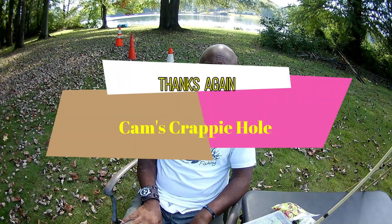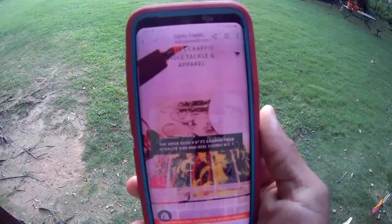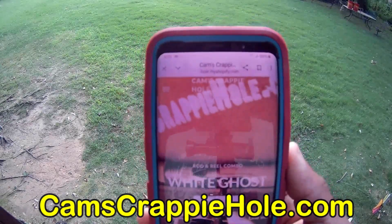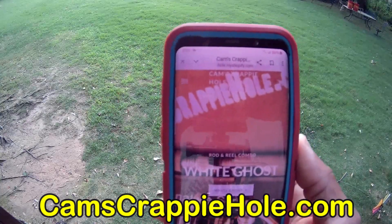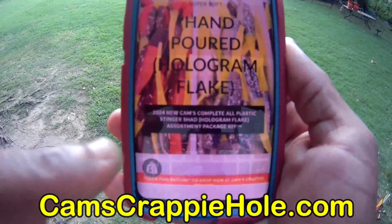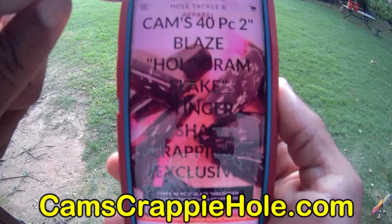Let me show you how my plastics work, how my hooks work, how my rods work, and then let's get on the water. Remember, all of this is filmed in one day. I want to cover these bobbers too — you can hear the BBs inside; you can get these at any big box store. They have a light that lights up at night. Let's get on the water and catch some fish. Guys, thank you so much — hit that subscribe button, like button, and share.